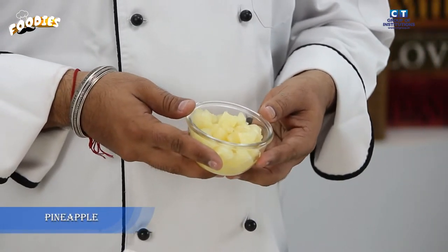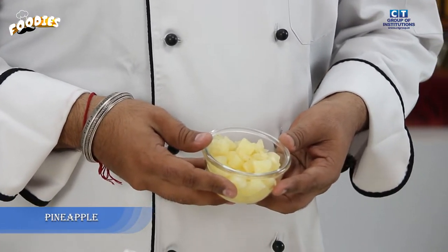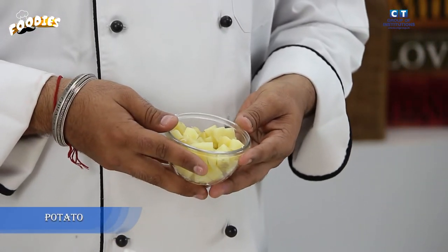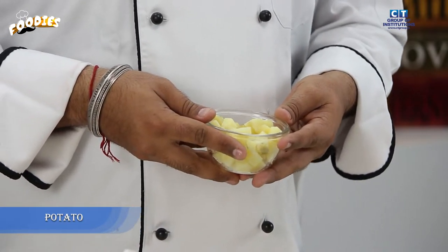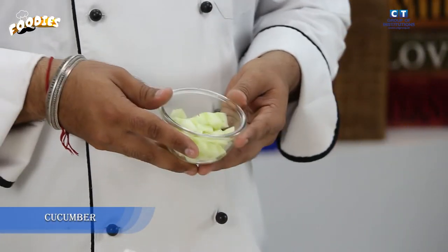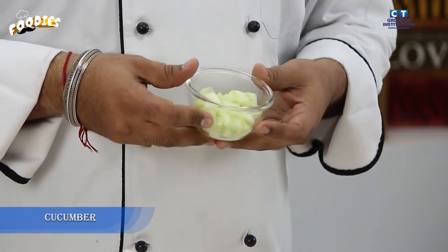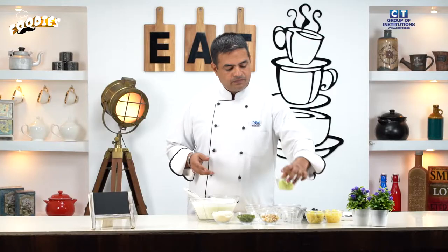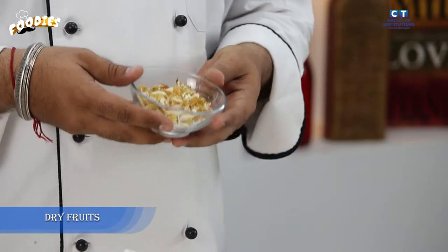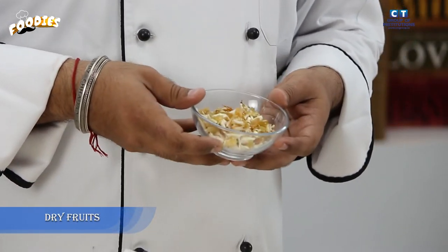Pineapple, chopped and diced. Potatoes, boiled and diced. Cucumber, also known as kheera, cut into pieces. Assorted dry fruits — we will add cashew nuts, almonds, and raisins.